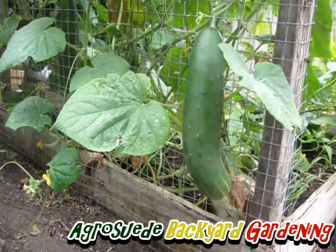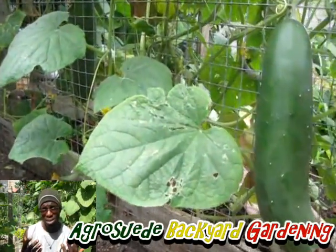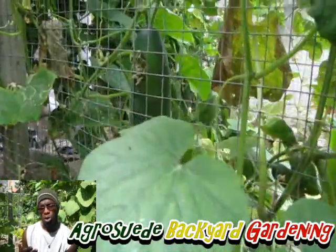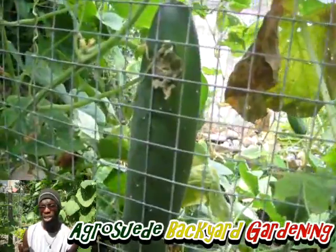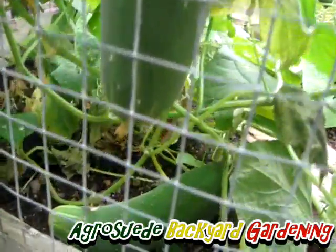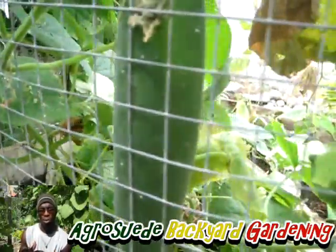In order to grow very healthy and massive cucumbers, you need to ensure that your soil is hydrated a lot. You need to ensure that your soil is very good at retaining moisture, and wet it on a daily basis. You need to moisture your soil a lot in order to avoid rapid evaporation.